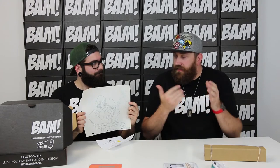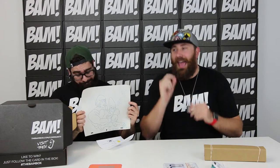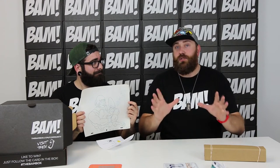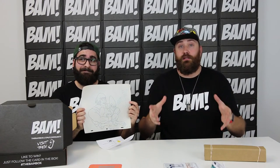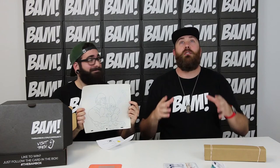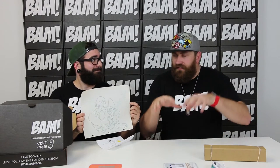Now everything has gone digital, and with that we lose a piece of history. These are actual hand-drawn original pencil sketches that then went into the production of the animation of these cartoons. It literally is one of one — there is not another one of these in the entire world. We wanted to blow your minds, and seeing your reactions, I think we did it. We asked how we could give our BAMmers something so unique and crazy that they'd be like, oh, you're kidding me. So we partnered with Animation Archives.